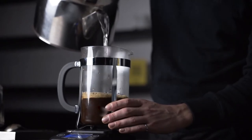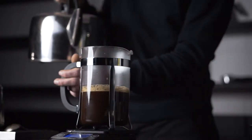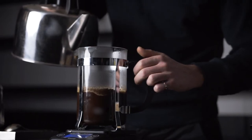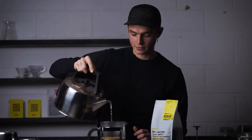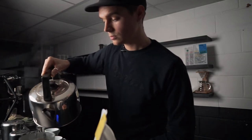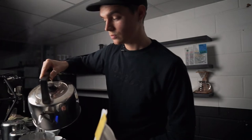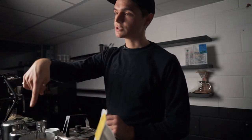I'm going to try and do that without getting water everywhere. Right, there we go — up to a thousand grams. Don't disturb the coffee at all. We're going to allow that lovely crust to form on the top.